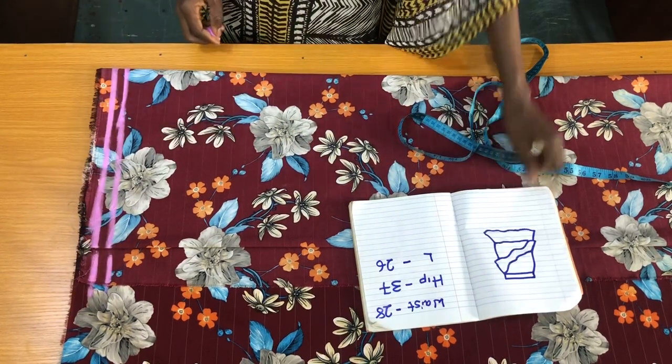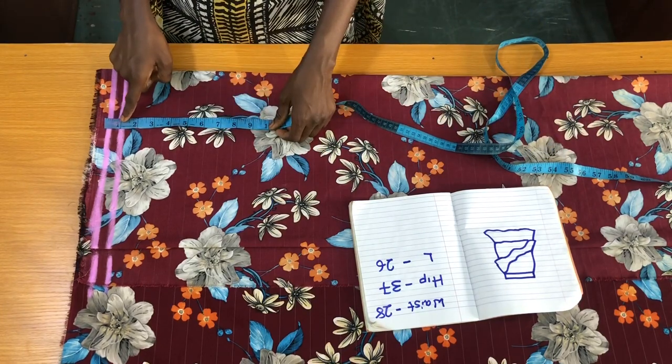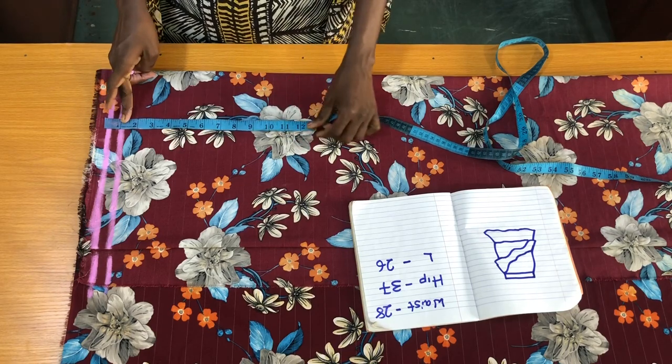Now since the waistband for the skirt is one inch wide, I'll place the tip on the second line to subtract one inch.